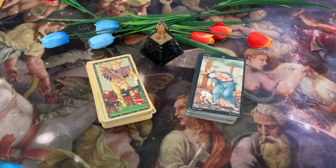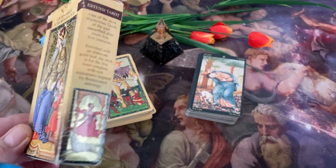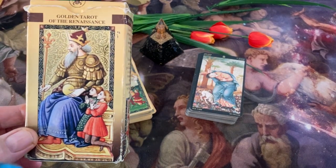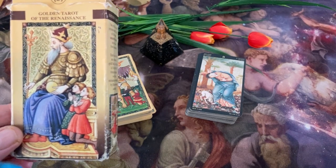I'm about to show you two beautiful gold foil decks featuring art of the Renaissance. On the left, I have the Golden Tarot of the Renaissance, also known as the Estense Tarot. This is by Giordano Berta and also Joe Dworkin.